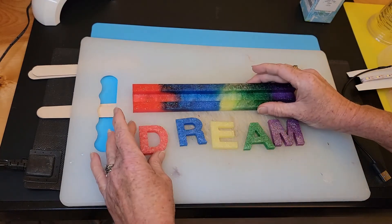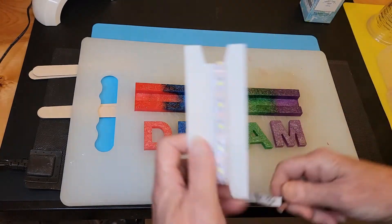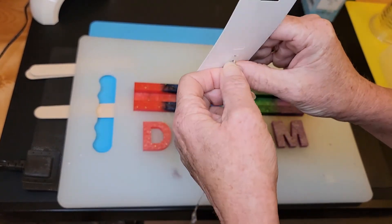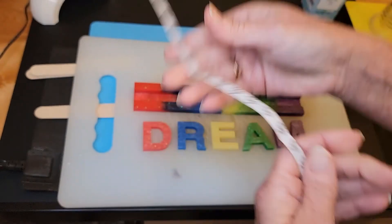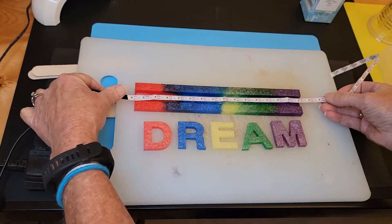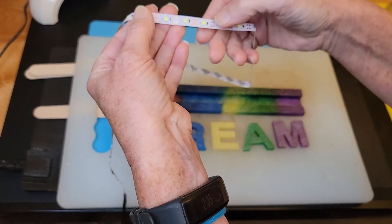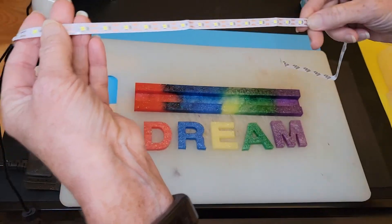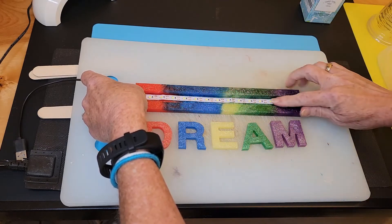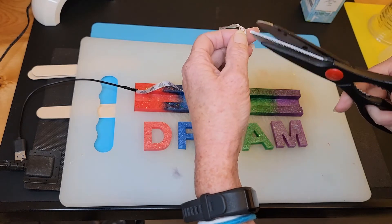The letters are going to go in this domino stand, and we've got what was labeled as a sewing machine light, but it will definitely work well for our purposes — especially since it is trimmable to the length we want. As long as we trim on the cut lines, we're good. We're going to trim it right there and it cuts really easily with a pair of scissors.